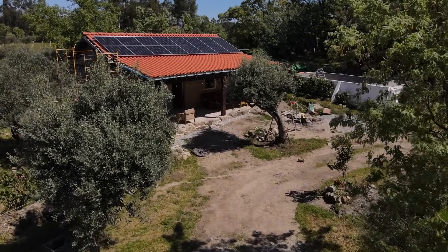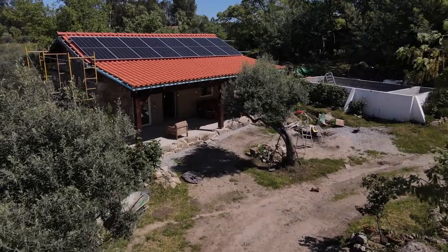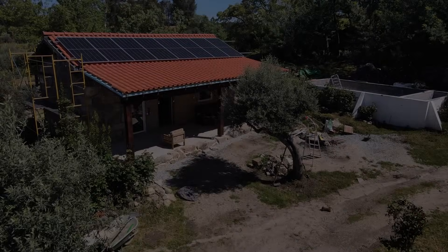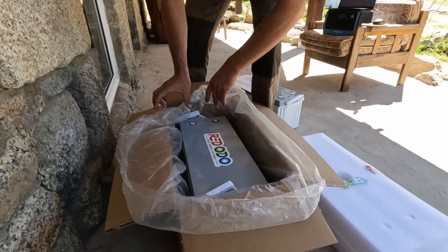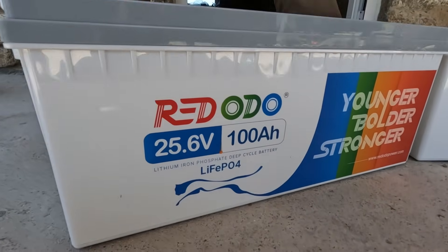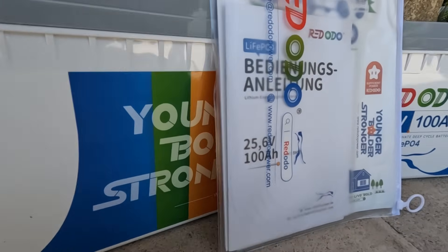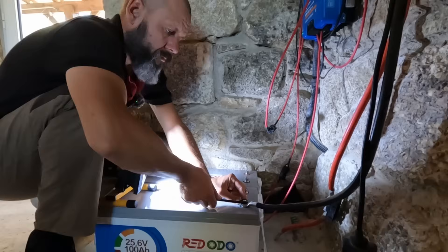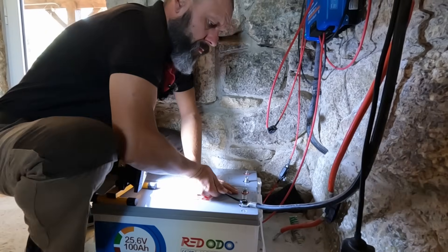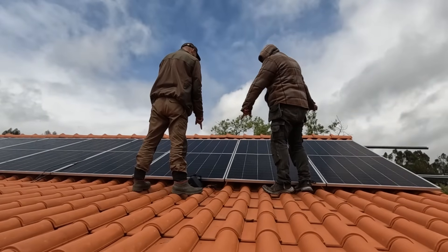Today I want to share something a bit different but very relevant to our off-grid lifestyle. The company Ridodo kindly sent us two of the 24 volt 100 amp lithium batteries to test out in our solar system. I'm just a regular person with limited electrical knowledge and this whole solar system was put together with some help from a good friend.